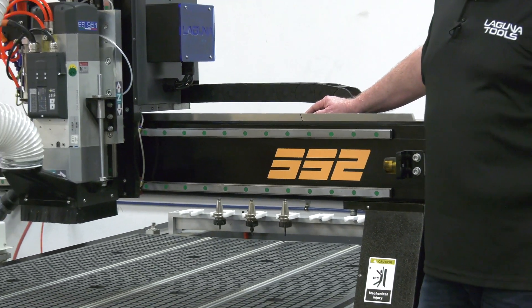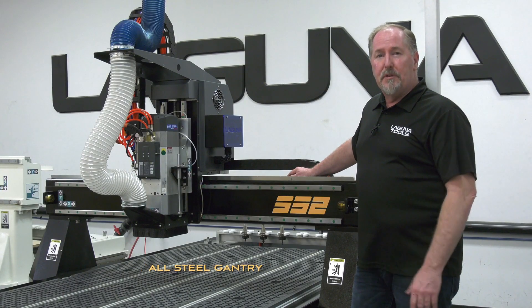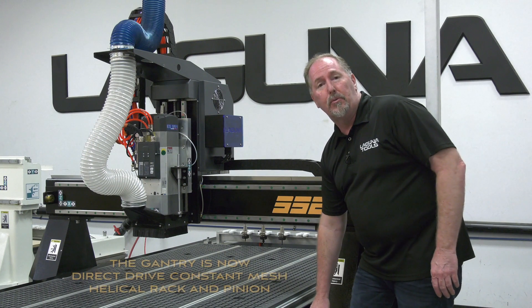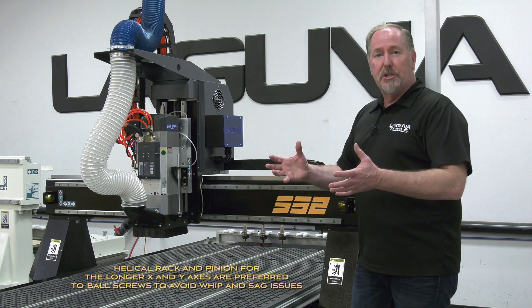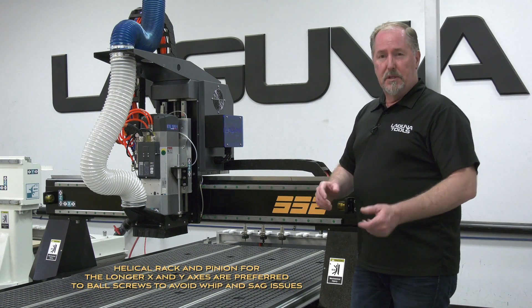The new gantry on the SmartShop 2 is an all-steel design, making it a lot more durable and rigid than the previous design. The gantry is now driven by a direct drive system that goes into the constant mesh helical rack and pinion. We use the helical rack and pinion on the X and Y axis, which allows us to accelerate the machine faster without the problems you'd encounter with ball screws on lesser machines.